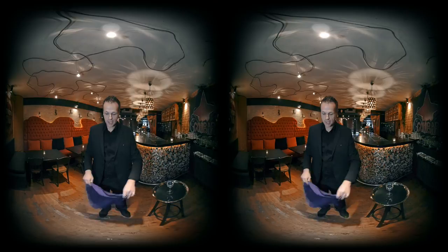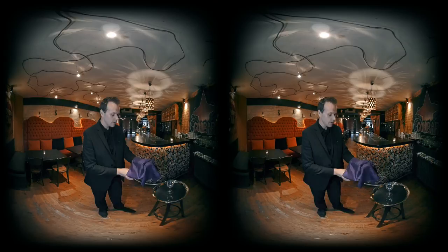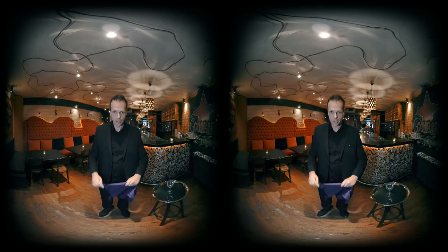Let's take a handkerchief. Nothing hidden inside. If you take the coin, put it inside, blow on it, it disappears. But it went to one place — it goes over here. Oh no, it goes over here.